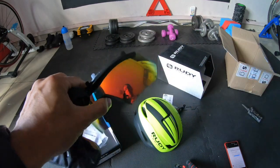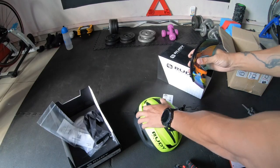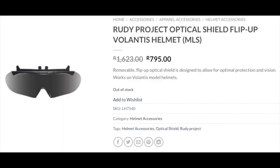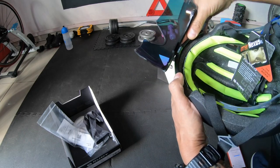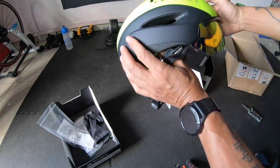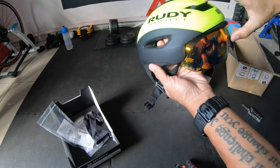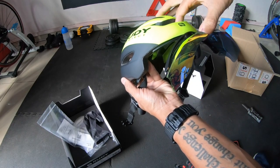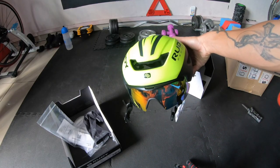Oh, there we go — very cool. This is the flip-up visor. The way it goes in is over here — flip it up, it's magnetic. Feed it into the little slots on the side and clip it in. It's magnetic, so it holds nice. That's what it looks like when it's up — going to be looking like Judge Dredd! But there we go, that is the Rudy Project Volantis.